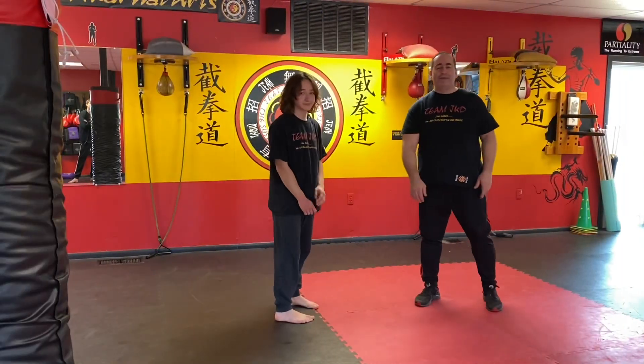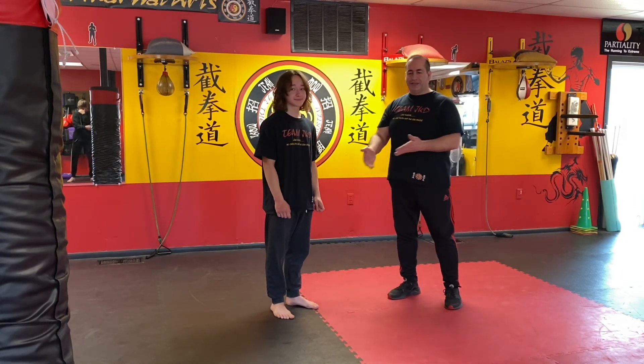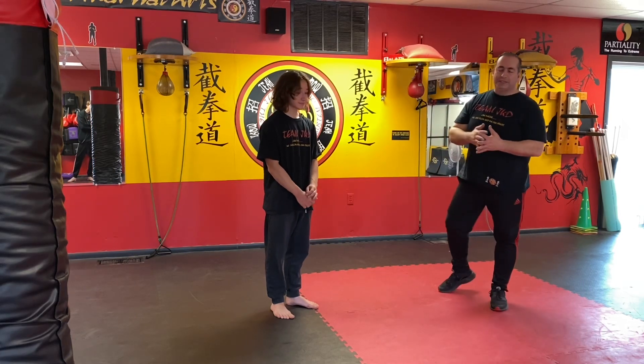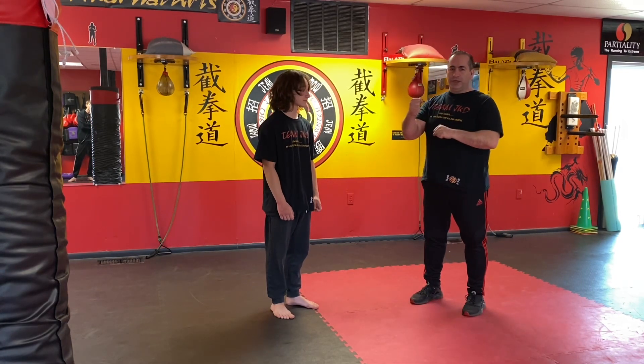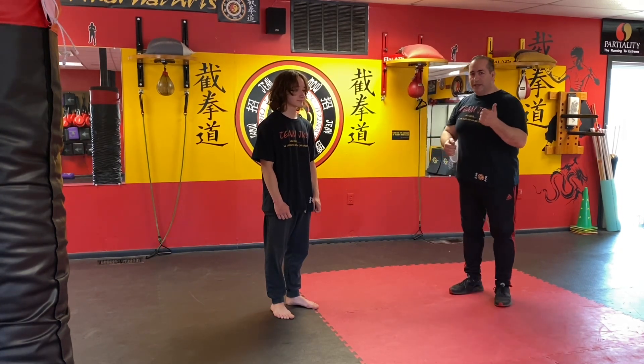Hey guys, welcome to my JKD Academy. My name is Sifu George Hashnasa, this is Daniel. As you've seen before, you saw Daniel and Charlie practice what's called pak sao chinchoy, lap sao guachoy, then you go into khao sao chinchoy.